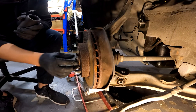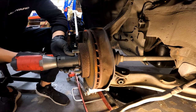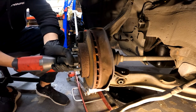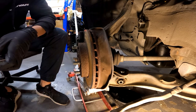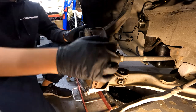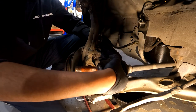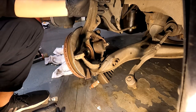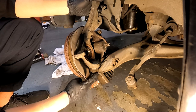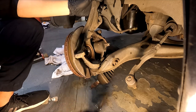Next we're going to remove the CV nut - it's a 32mm nut. Easy for the Milwaukee. Then the shaft should come out. I'm just going to dangle it on the side. The last part of this front knuckle is to remove the lower ball joint from the lower control arm. Once again you've got a split pin. This is probably going to be the hardest part of the day - just got to do it twice.